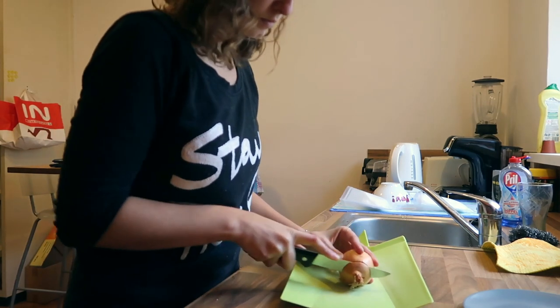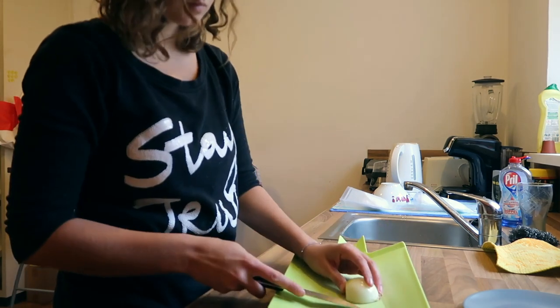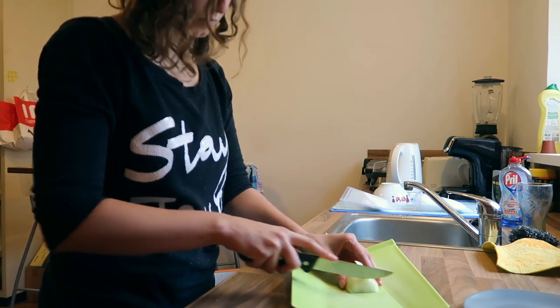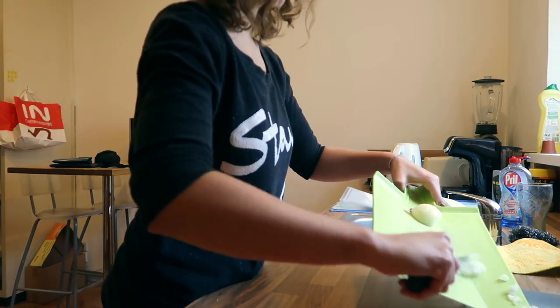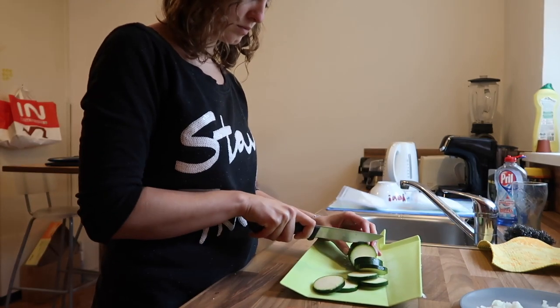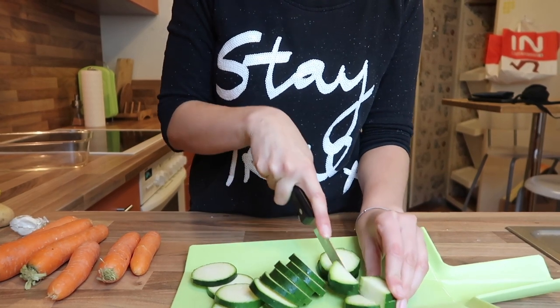First, I'm using one onion — I'm taking the skin off and then dicing it into little pieces. Then I'm using half of a zucchini or courgette, slicing it up, and then cutting those slices in half and in half again.